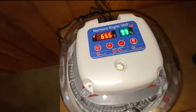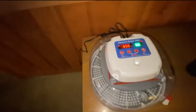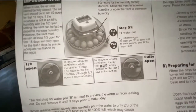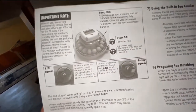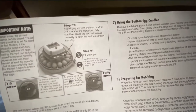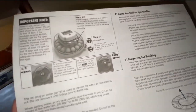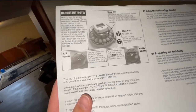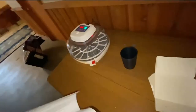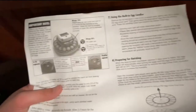It says 76% of something - I guess this is humidity, and this is temperature. It's at 65, 66 degrees, and rising up pretty quickly. It says to fit with water and wait two to three hours for humidity to fully stabilize. Close the vent to increase humidity, or open the vent to decrease humidity. For the first 18 days keep it one third open. In the last three days it's going to be fully open because they could be hatching.